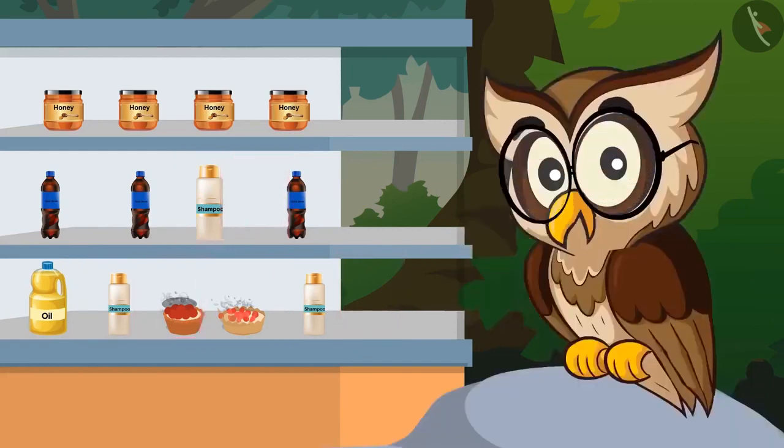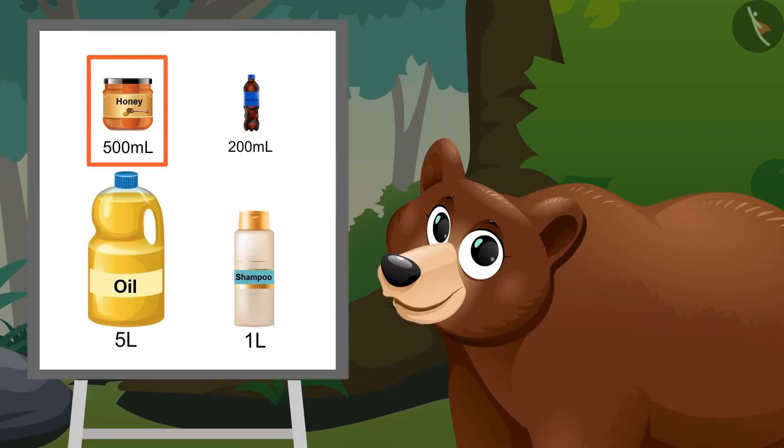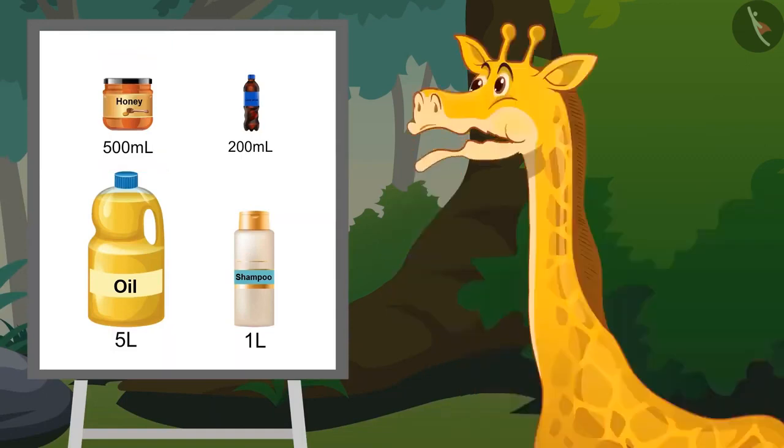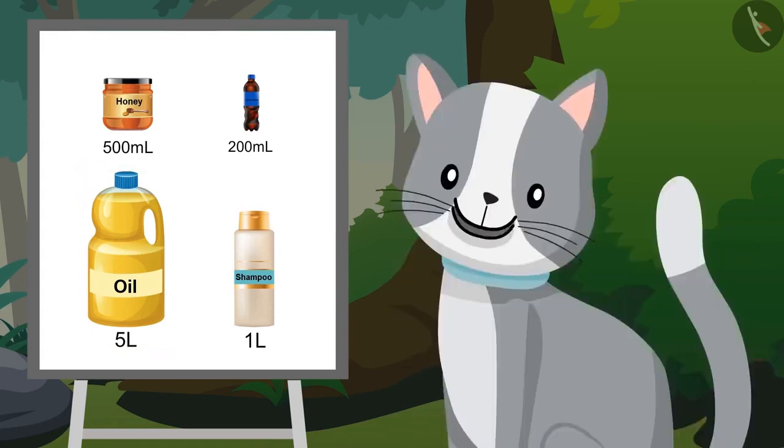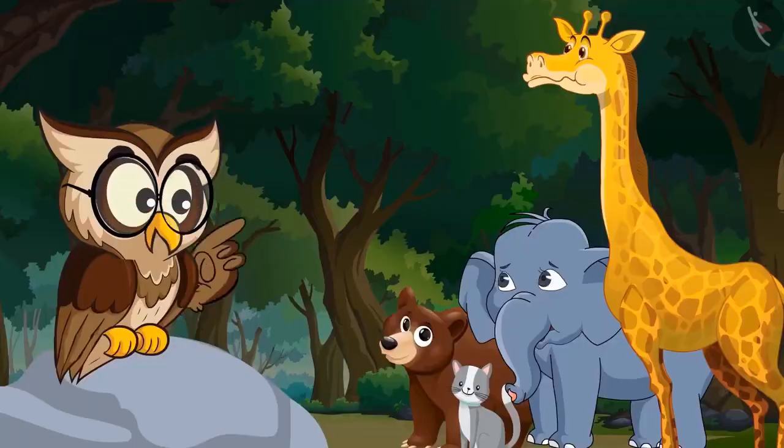Well done! Can you match all these liquids with their right amount? Bottle of honey is of 500 ml. Bottle of cold drink is of 200 ml. Bottle of oil is of 5 liters. Bottle of shampoo is of 1 liter. Exactly!